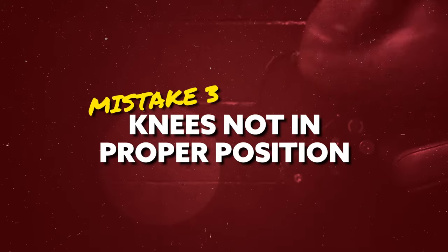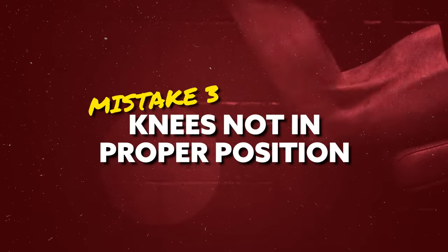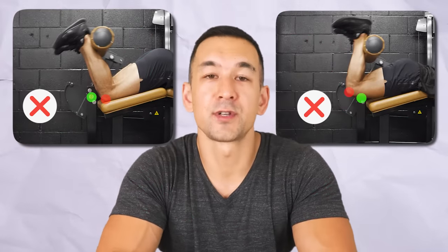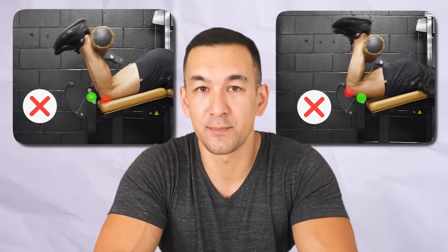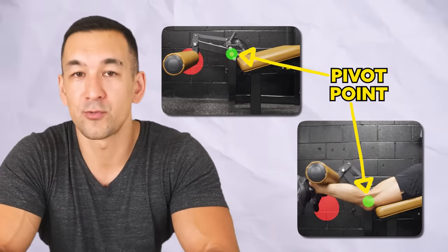Mistake number three is a fairly simple but common one: not having your knees directly matched up with the axis of rotation on the machine. If your knees are too far forward or backward, the path of resistance won't be properly lined up with the curling path of the hamstrings, and you'll get uneven loading in different positions and possibly more strain on your knees or low back. So just make sure your knee joints are in line with that pivot point right from the get-go.